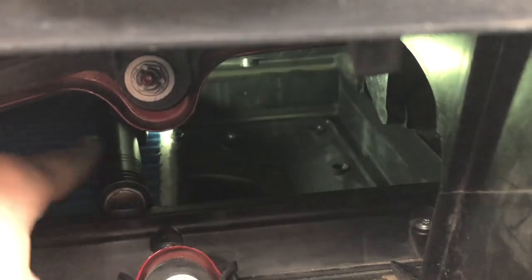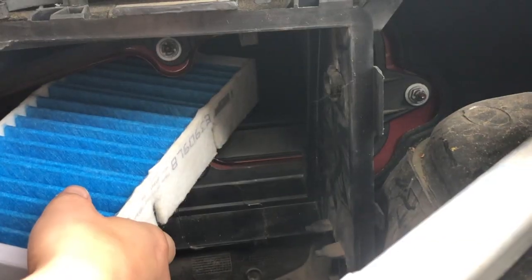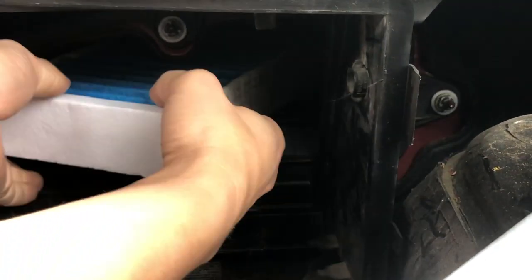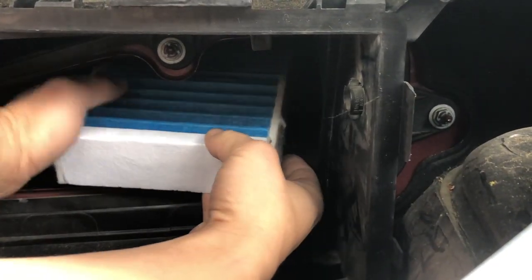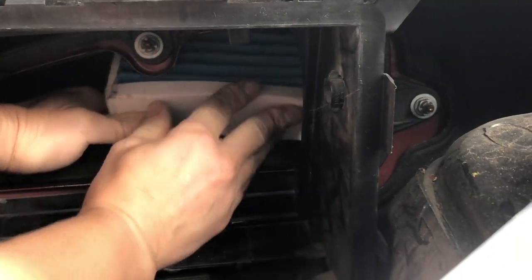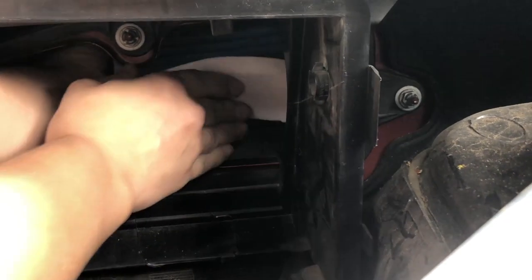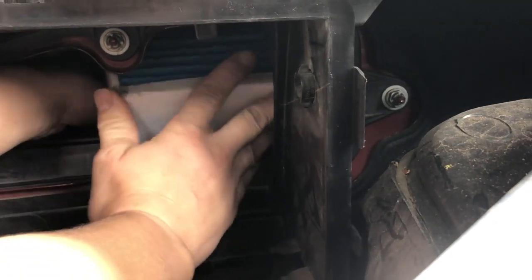Putting in the second one, there's a lip around the outer edge you're going to contend with. You're going to want to push this one aside a little bit and guide the other one in and try to get the first edge at an angle around this lip. You want to go in at a pretty good angle and get both your hands in there — try not to hurt yourself because there are a lot of sharp edges — and just guide it in and finagle it around to get that filter in.